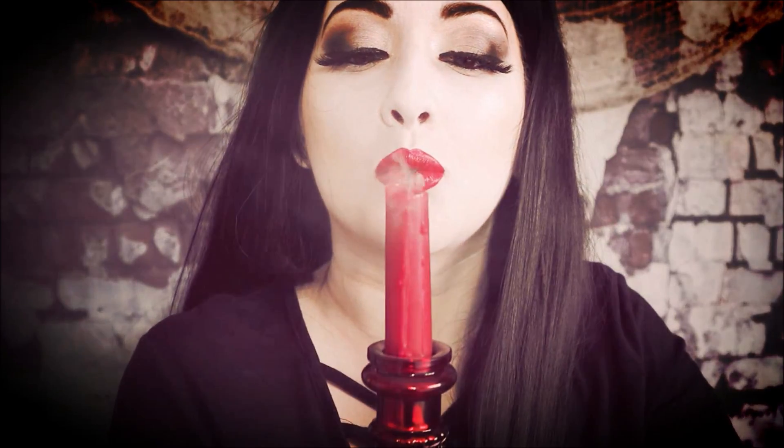I really hope you enjoyed this Morticia Adams inspired Halloween makeup tutorial. I really love the way this one turned out and it's definitely one of my favourites I've done. Don't forget to check out the Wednesday Adams Halloween makeup tutorial — that one will be linked down below. I hope you enjoyed this video and I'll see you next time. Bye guys!